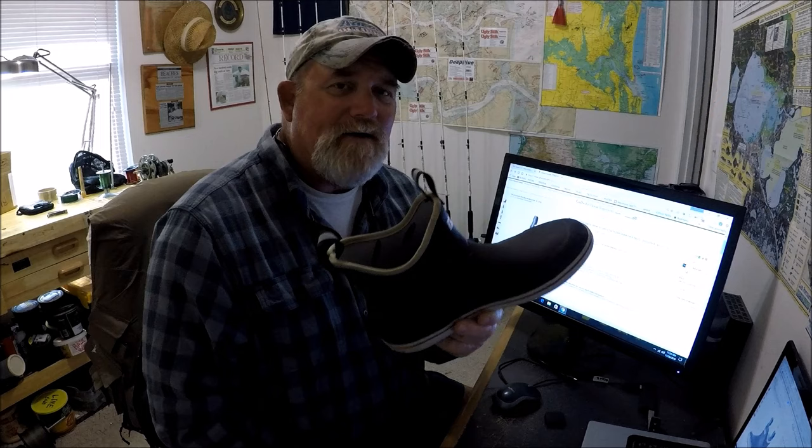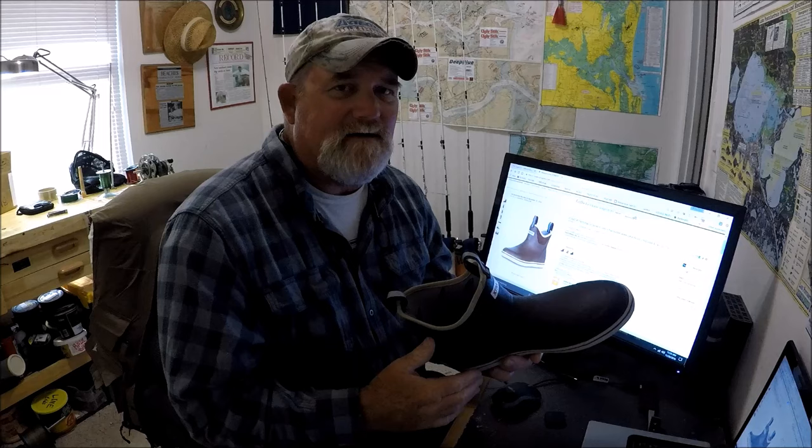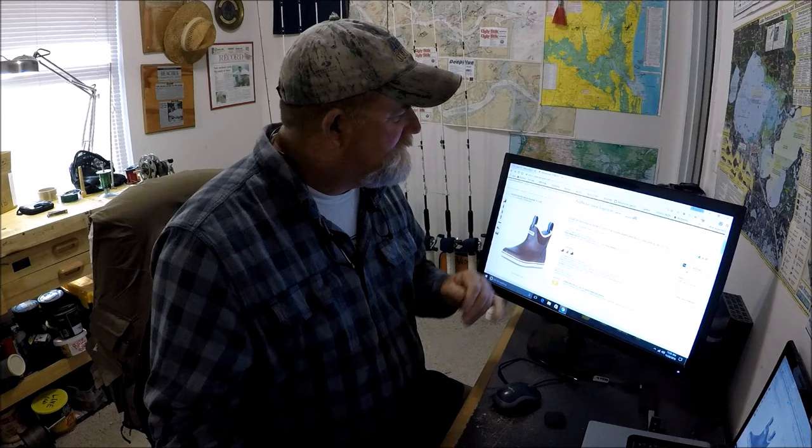I wear a size 12 — I've worn a size 12 since ninth grade. Now that they're made in China, the sizing changed. I bought a pair of regular tall Extra Tough rubber boots in size 12 and had to ship them back because they were too small. It seems like you need to order up a size. So these boots are 60 bucks, and if you're a Prime member you'll get free shipping in two days.